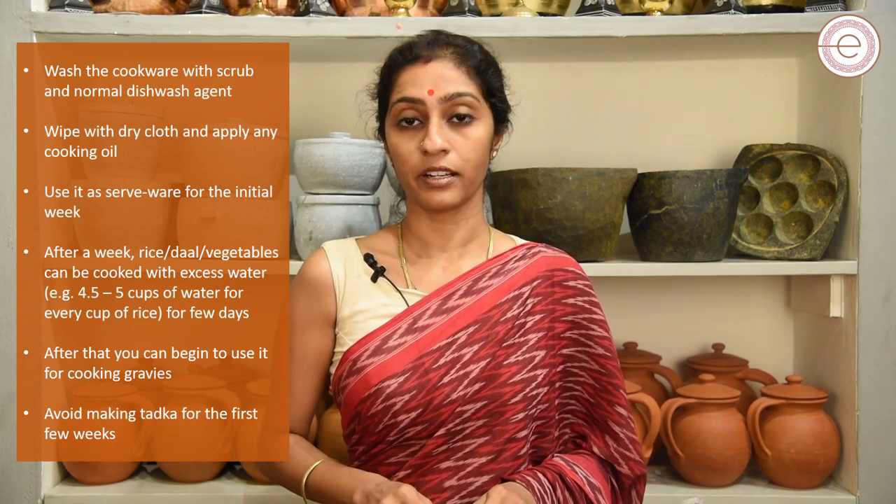After a week's time of using your soapstone cook pot in this manner, you can start using it for every dish and you can make a direct tadka on it. These are just a few of the do's and don'ts that you need to follow when you're using your cook pot for the first time. Enjoy cooking with your soapstone cookware and please post any questions you might have in the comment section. See you in another informative video. Thank you.